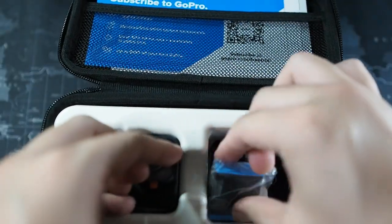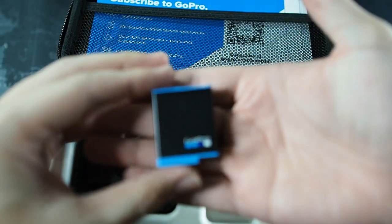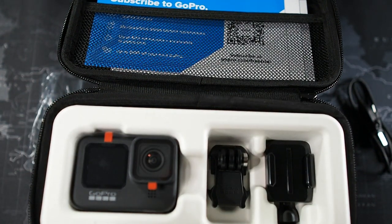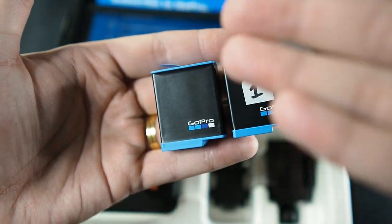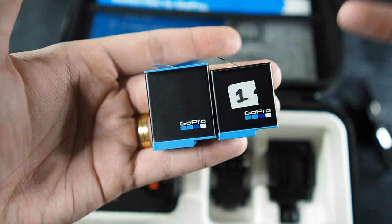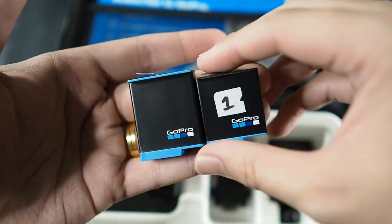Now here is the bigger battery — you can see it right here. It's a good thing they've actually increased the size of the battery. Let me grab my old Hero 8 battery for a comparison. So this is a comparison of the Hero 9 and the Hero 8 battery — you can clearly see the Hero 9 battery is much bigger because it's a larger camera with bigger screens. There's a good comparison for you.